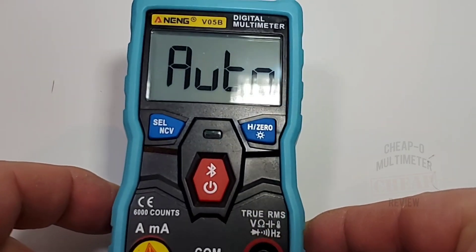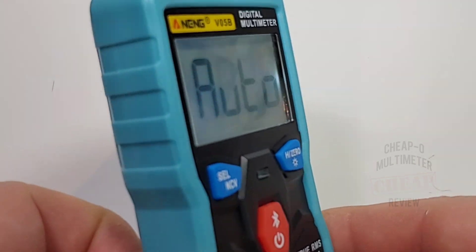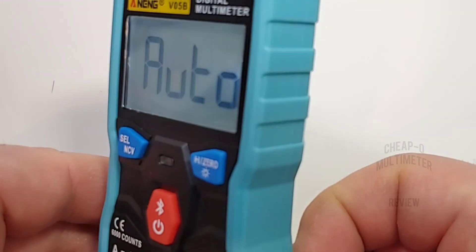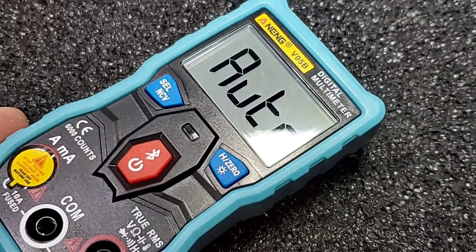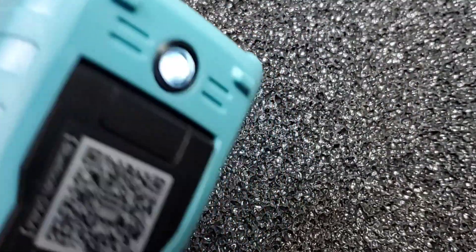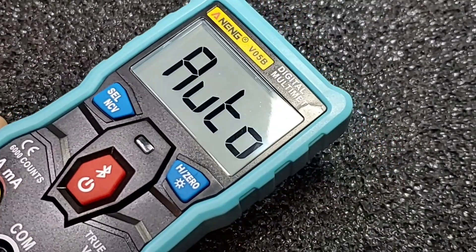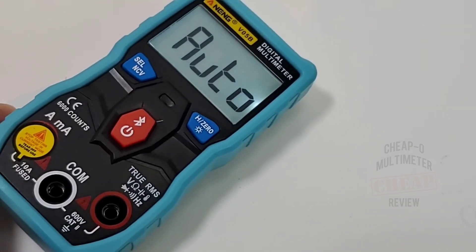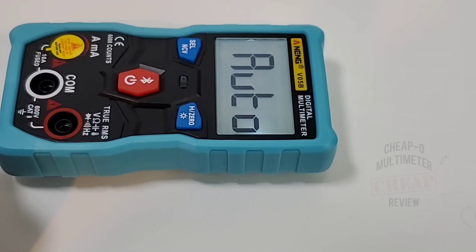Backlight is now enabled and it looks even nicer — pretty crisp at most angles, though you lose it a bit when looking from overhead. Note that when you turn on the backlight you're also turning on the flashlight — there's no separate mechanism for one or the other. The backlight stays on for about four to five minutes, which is much better than going off after 10 seconds and is very usable.